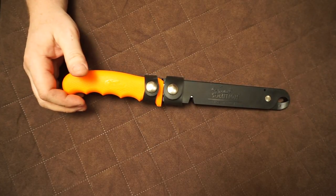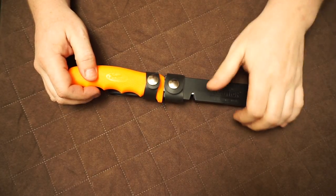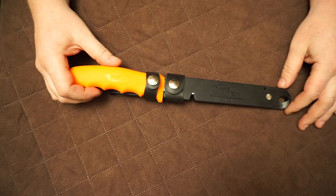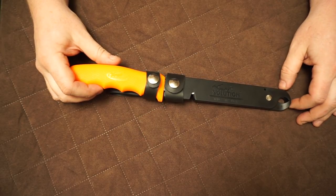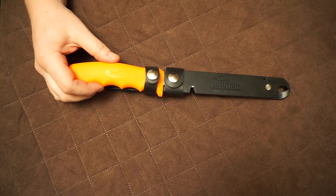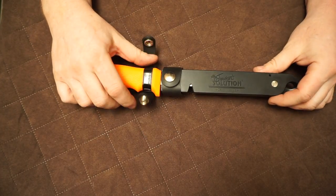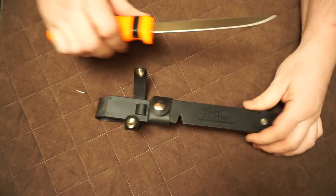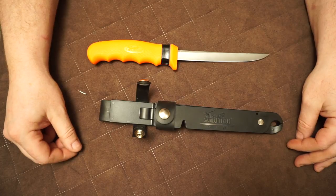Hey guys, welcome back to the Max Me channel. Today I have for you a review of the Cutco Fisherman's Solution. Cutco is a knife maker that originated through Alcoa and Case, and they make American-made knives. This is a wonderful fishing fillet knife that comes with some bonuses.